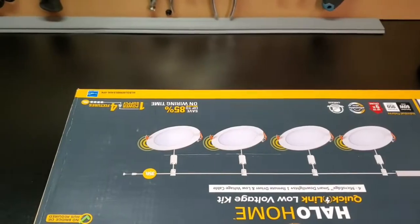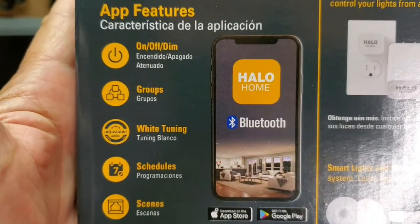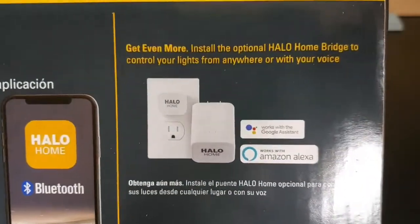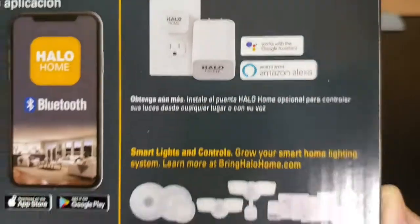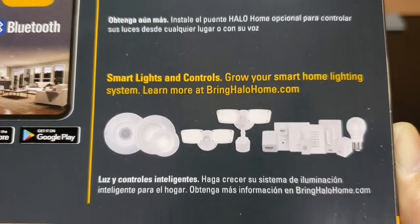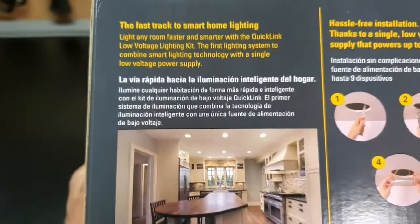The Halo Home app allows you to control and operate your downlights locally from your mobile device. If you need off-site control of your downlights, use the optional Halo Home bridge. The app is also compatible with all of the other Halo Home products.